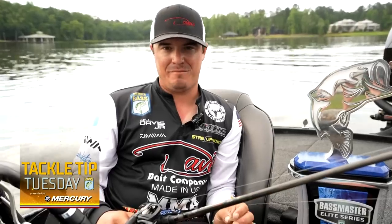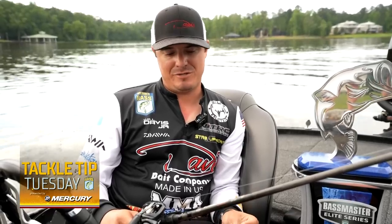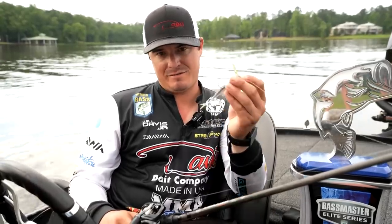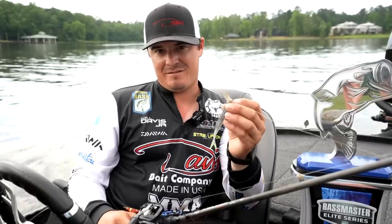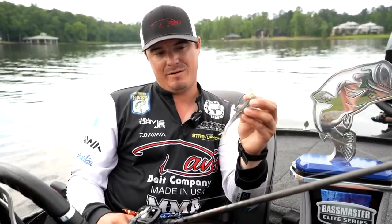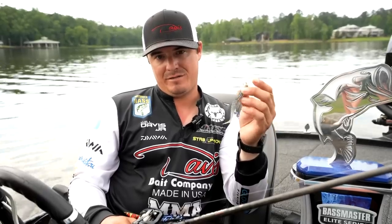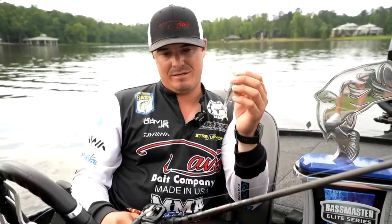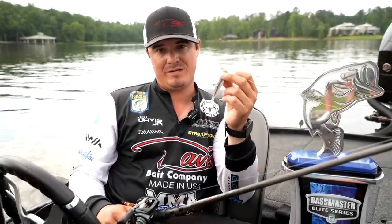I'm fishing the current basically 90% of the time this week, and I'm going to show you all the baits I caught them on. This is a Davis Shakey Fish — this is a half ounce. And this is an X-Wim Fat Minnow in a bait fish color. That is dynamite in current, fishing around rock, wood, anything like that.